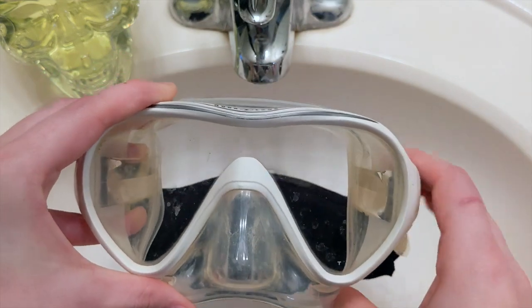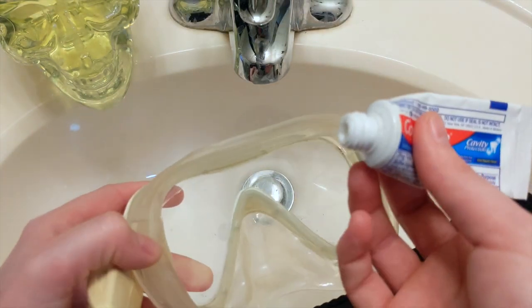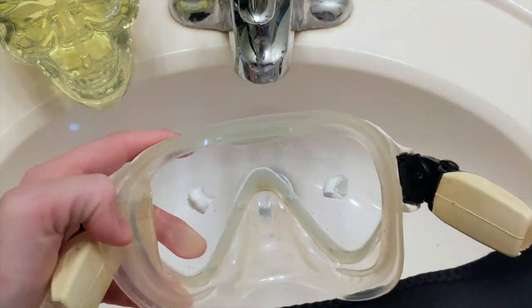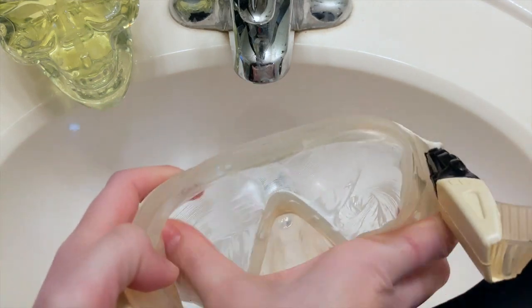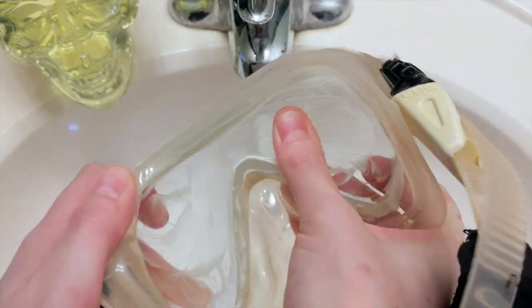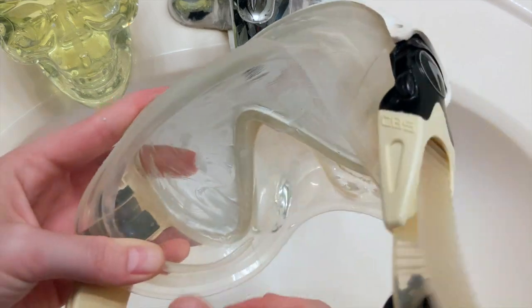So you'll take it out — we've taken all the stickers off. Now what you're going to do is take a toothpaste. I use the one that I just get from the dentist, just your regular standard white toothpaste. I'm going to squeeze a little bit into each lens of the mask, then take my thumb and scrub. Really, really scrub. You just need this on the lens, not on any of the skirt, just the lens.